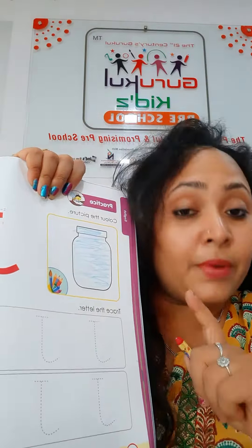Okay children, now small j. J for jar. So color in it.